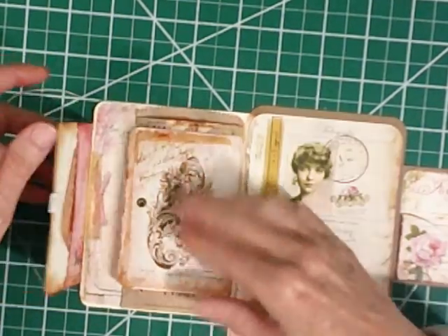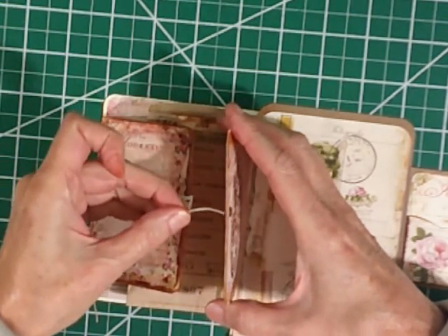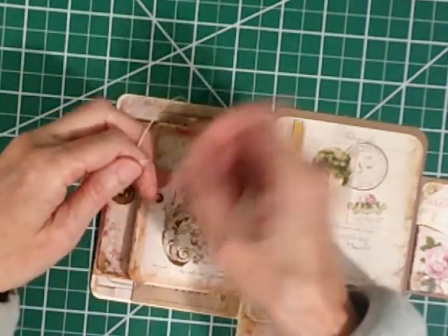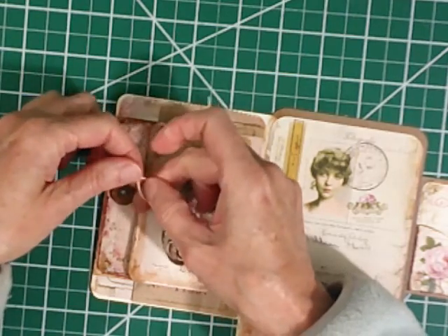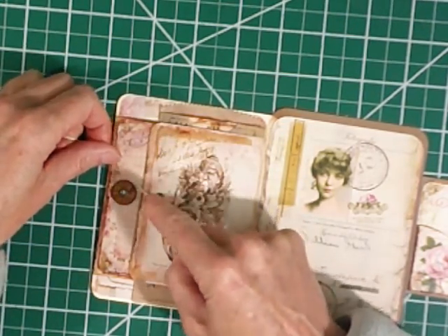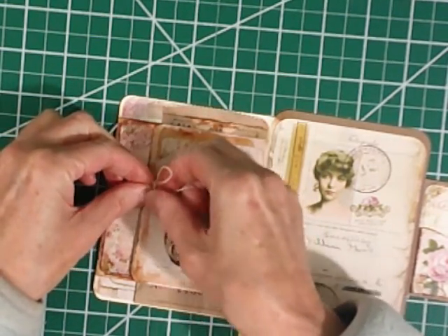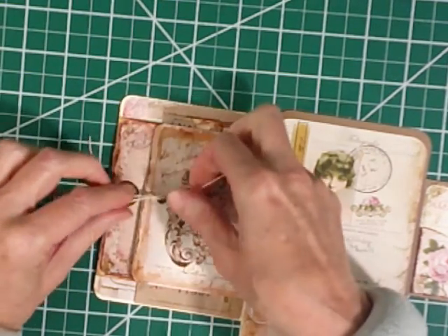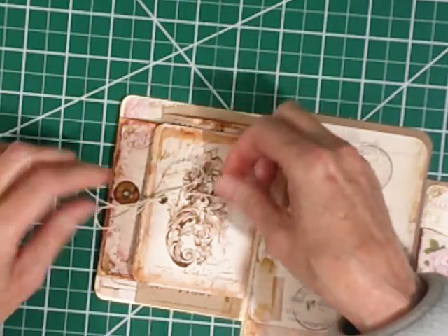And that just closes all up and ties back together. I might do some other takes on this little passport thing. I've learned a lot — I've done this passport about three or four times and no two have come out the same way. It's amazing.